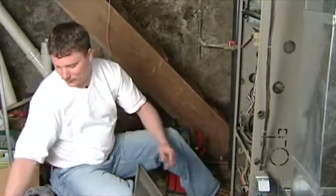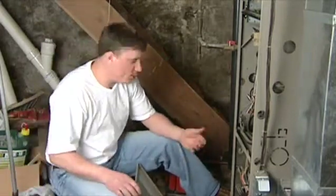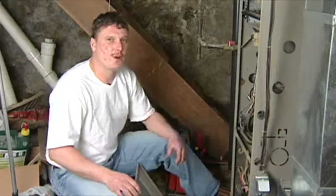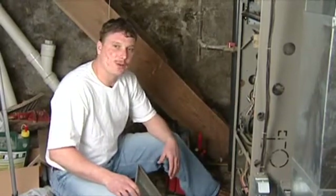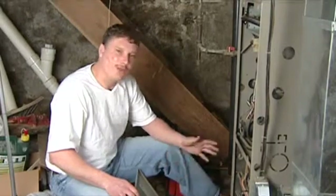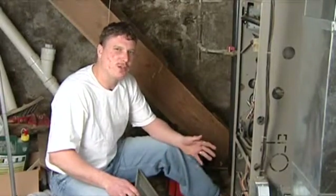Most do-it-yourselfers will be able to look at the fuse in the light and tell if it's blown or not. That's my first suggestion when you're looking into a furnace — and if you've got to look farther than that, you might want to consult a professional.